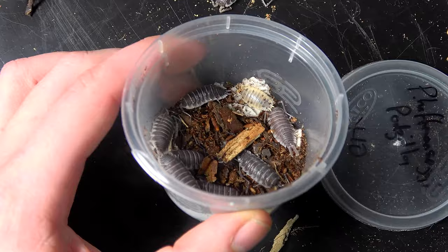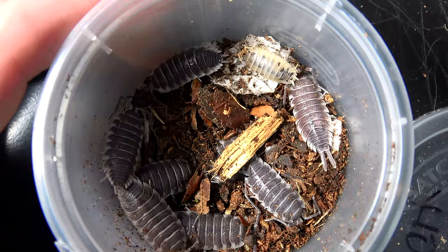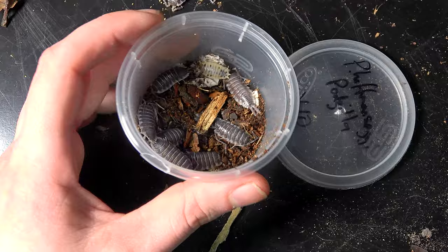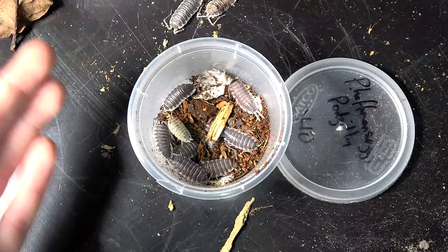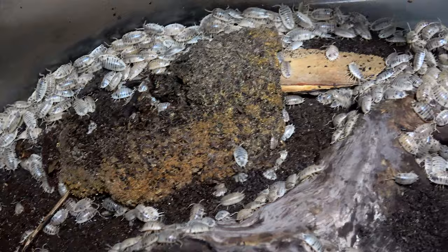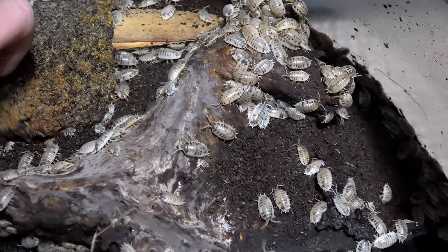I'm going to take this dairy cow out and pop it back in with all the others — they're actually due a substrate change very soon. I'll cover it briefly: I sift out a chunk of the substrate, then add more in with all the nutrients and goodies, like I did in my substrate creation video. As you can see there are hundreds of these dairy cows now — they are going to need something bigger, but I do plan on selling a lot of them off.